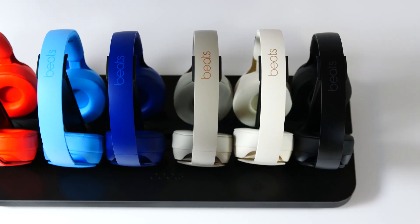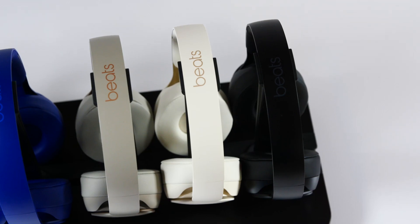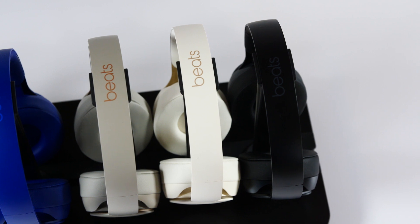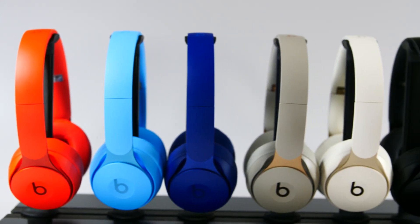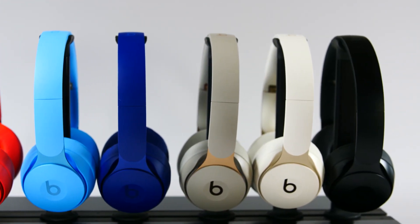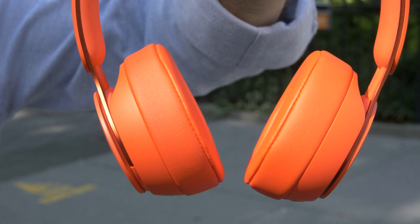As you'd expect from a Beats headphone, these come in colors. At launch you have gray, ivory, and black, and then there's going to be a special edition with Pharrell Williams — this red you see here, a blue, and a sky blue. When I do headphone videos, people ask how well they work with glasses — I'm wearing glasses here, and they work well, with no pinching. These are very comfortable for on-ear headphones, probably one of the most comfortable on-ear headphones I've tried.